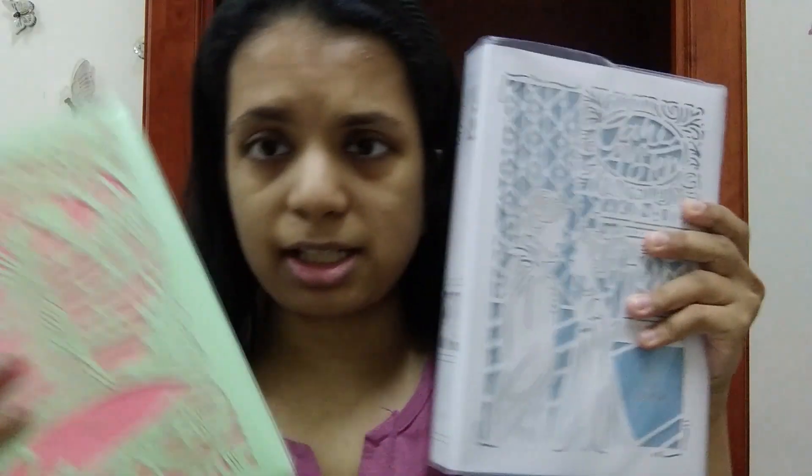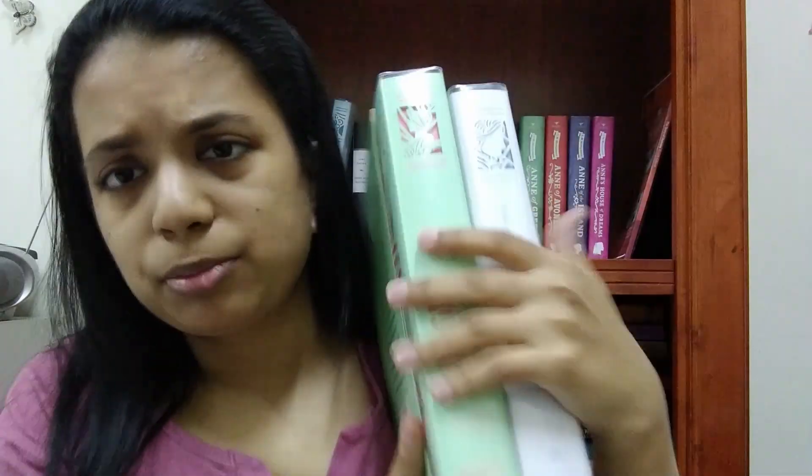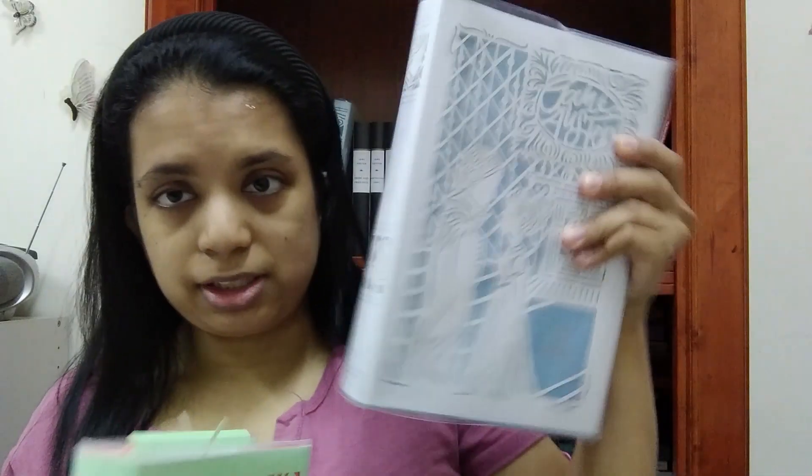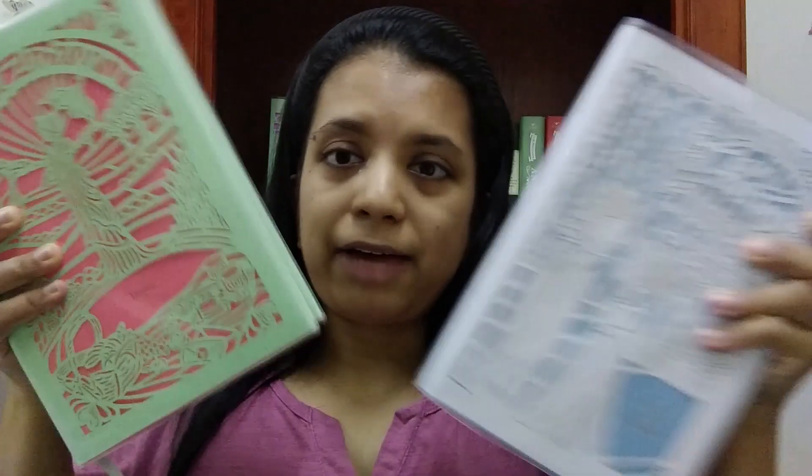Overall, they're basically the same book with a few minor differences. If you want any of the Jane Austen books in the Seasons Edition, I would really recommend getting the Jane Austen Collection, because it would be cheaper than buying the Jane Austen books secondhand — they are limited edition and out of print, except Sense and Sensibility is still available. Also, the other three Jane Austen novels that haven't come out yet — Sense and Sensibility, Emma, and Persuasion — I heard they're coming out in this collection at the end of this year or maybe next year. Let me know what you think of the Jane Austen Collection and Seasons Edition, and if you have any of them. Thank you very much for watching, and I will see you in another video.